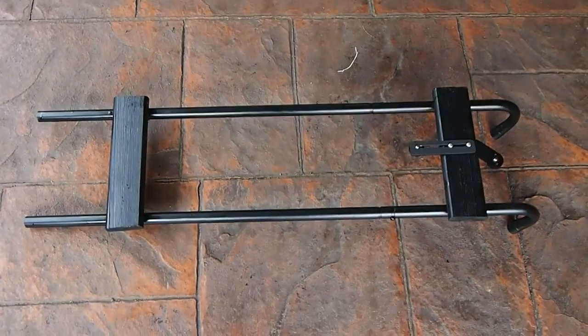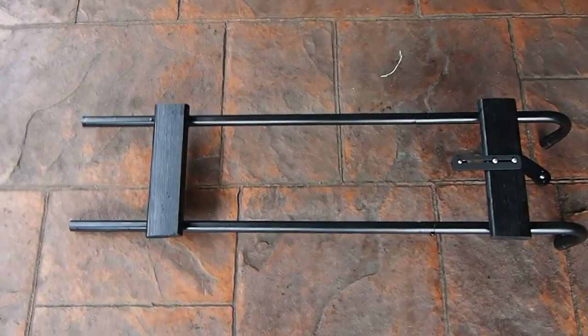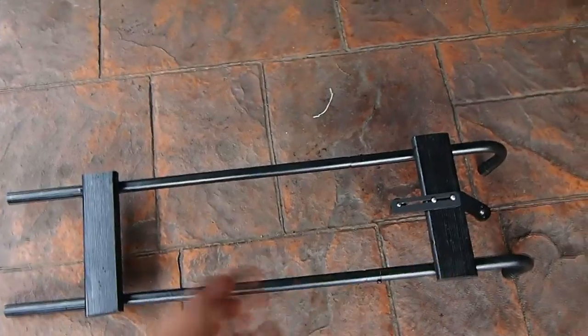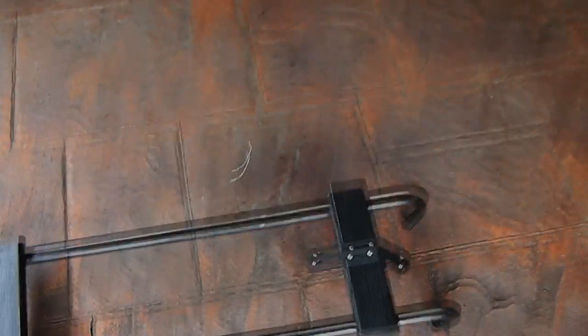Hello everybody. I'm gonna be doing a quick video on a DIY shoulder rig that my dad made. Basically, it's an old ladder from the trampoline, some wooden planks, and something from a wall mount for a tripod.